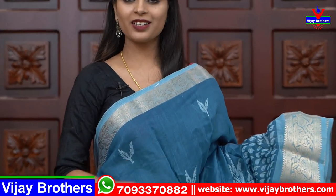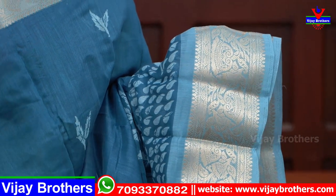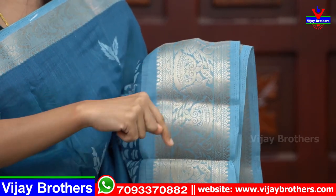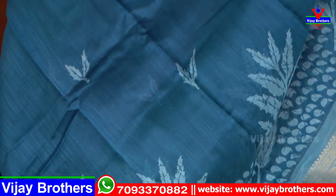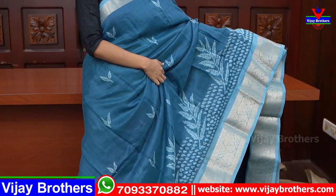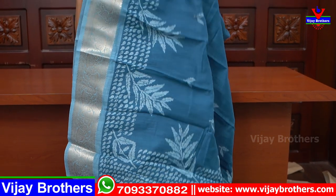This blue saree is bright and beautiful — a very bright and beautiful saree pattern. These are bright colors. I have two colors in this one, and the price is 500.